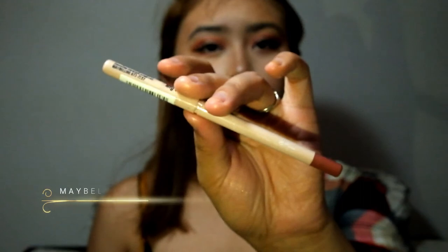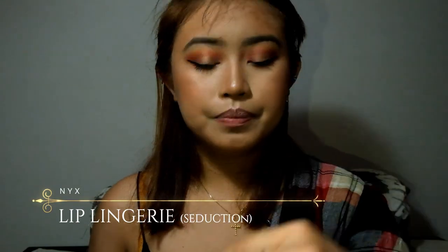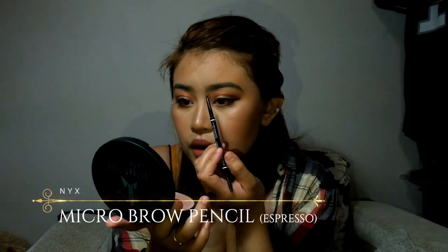I'm using the lip liner to outline my lips. I'll be using NYX Lip Lingerie in the shade Seduction for the lips. For the eyebrows, I'm going to use this Micro Brow Pencil from NYX in the shade Espresso just to fill out my eyebrows.